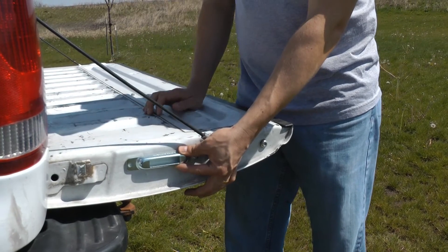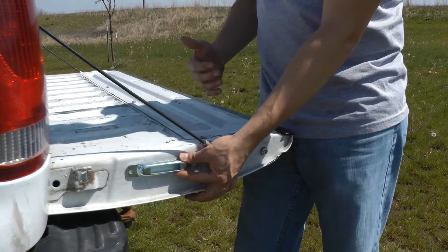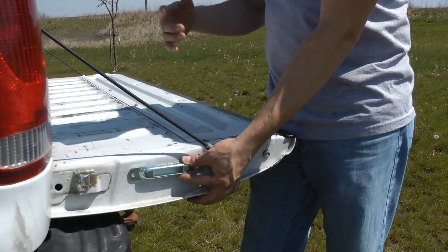It's a slim enough unit where it's not going to impede closing the tailgate, but it gives you a good anchor point if you've got some materials on your tailgate that you want to run a strap over.